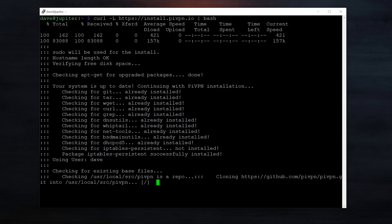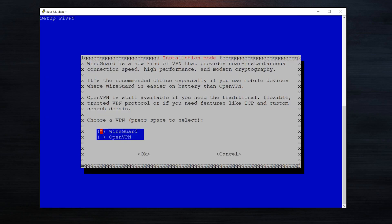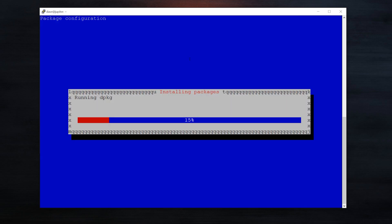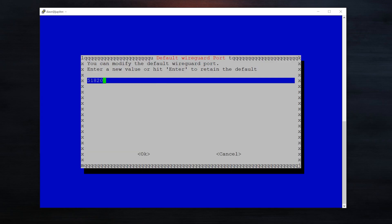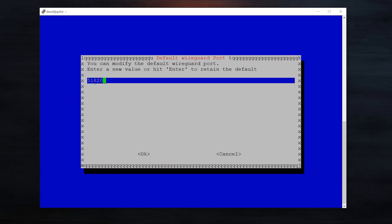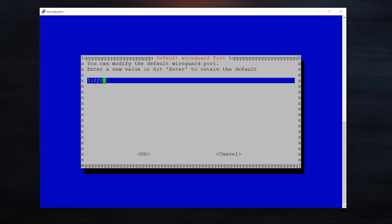Here's the user — it's going to be Dave. Now here's the important part: it's going to ask us what protocol we want to use. We want WireGuard, so just hit enter. Now it's going to go and install the package. This is the default WireGuard port, so we don't need to change this. Remember, you do need to go into your router settings and port forward this port to your Raspberry Pi or the device that you're running WireGuard VPN on. That's a very easy process — just hit enter.